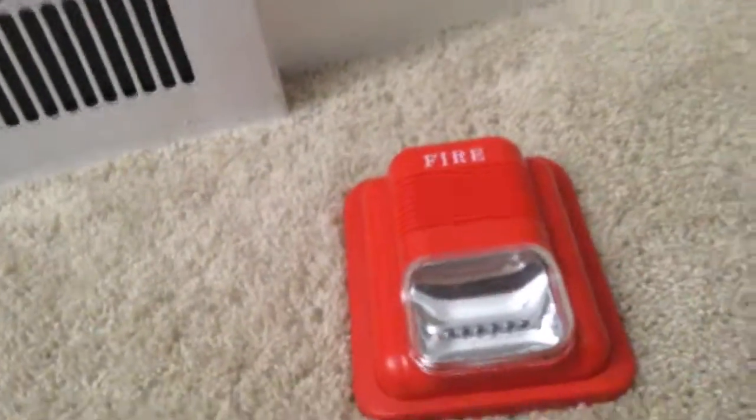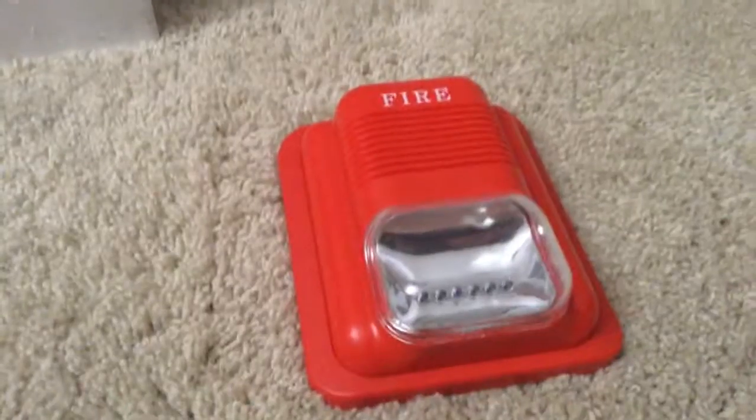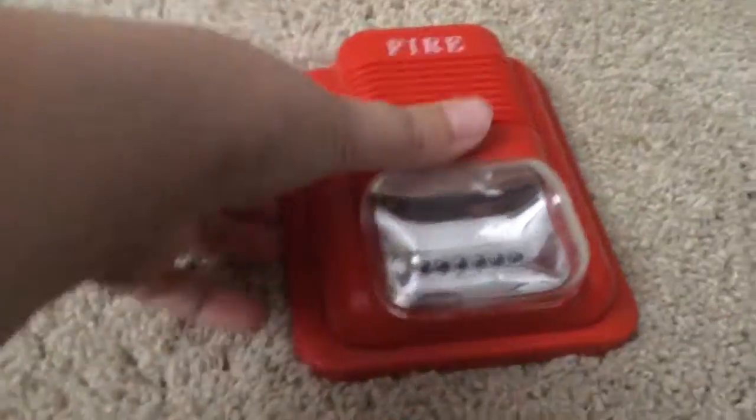There will be a system test video of this in the future — I just have to get it all wired up in the system. So yeah, that's the System Sensor Classica series. Very nice. I'll also have more fire alarm videos in the future.